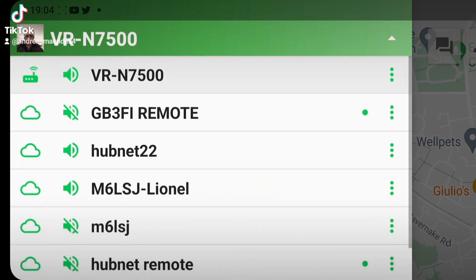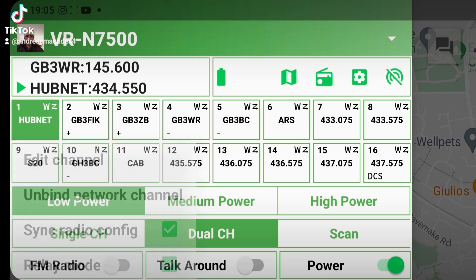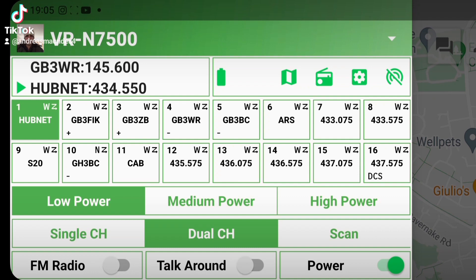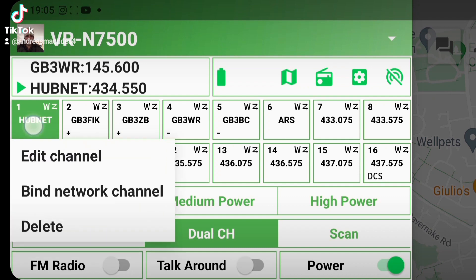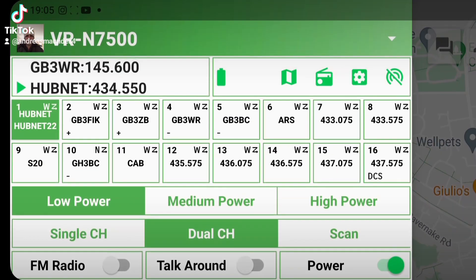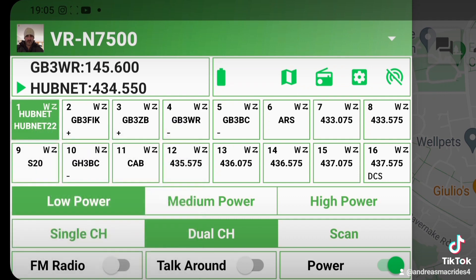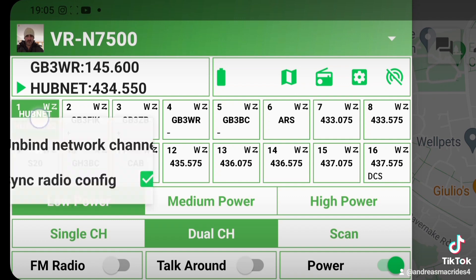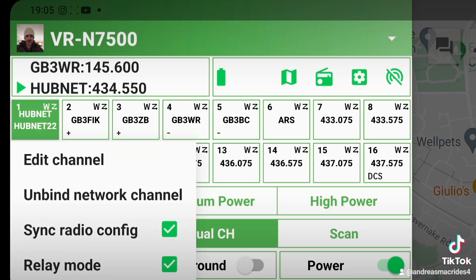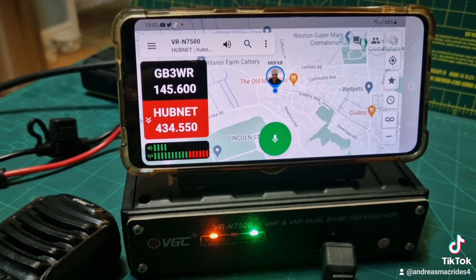Go back to my hubnet channel — three lines at the top. We're looking for my VRN 7500 which is here, and we're going to hold it down. I'll unbind it since I did it before, then find it again. Hold it down on hubnet, go to 'find channel,' and this time connect it to hubnet 22. Hold it again and make sure both boxes are ticked — 'sync radio config' and 'relay mode.'